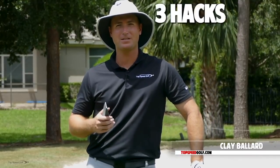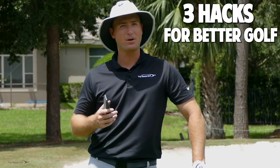Hey guys, great to have you here today. I've got three very simple tricks or hacks that you can use to start playing better golf right away.